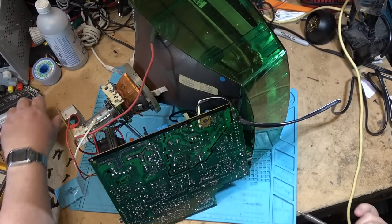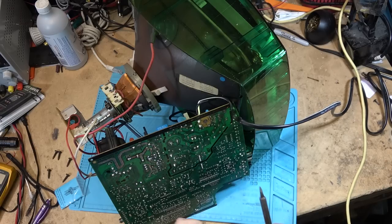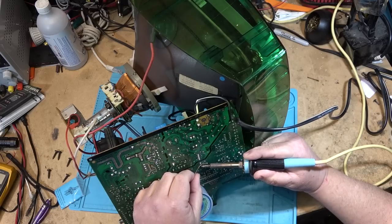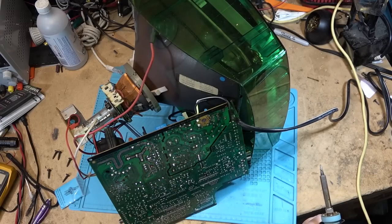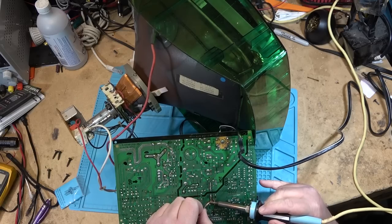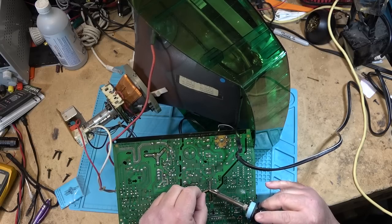Now the parts have arrived. What arrived in the mail was the regulator controller module. And I got a new 150 volt Zener diode that protects everything in case something does go catastrophic, so that we don't have caps exploding left, right and center. I've already changed the four caps and I've also got a new horizontal output transistor because that is also in bad shape. We're going to put the parts in — fingers crossed — and watch it together to see whether we have another cloud of smoke.